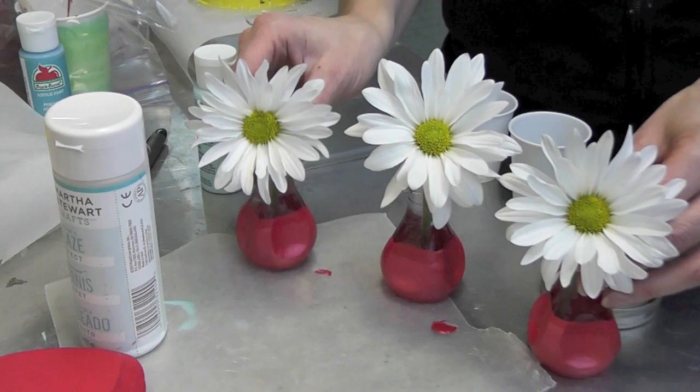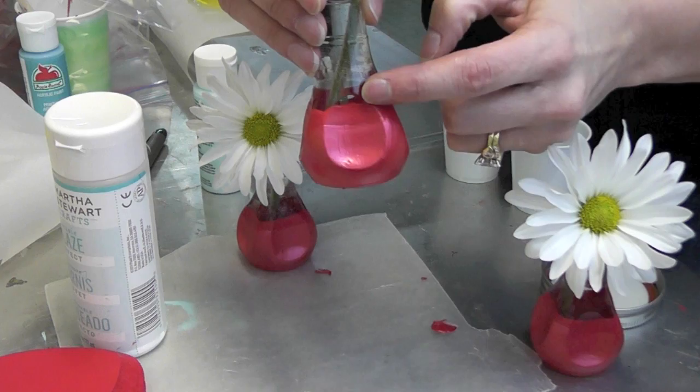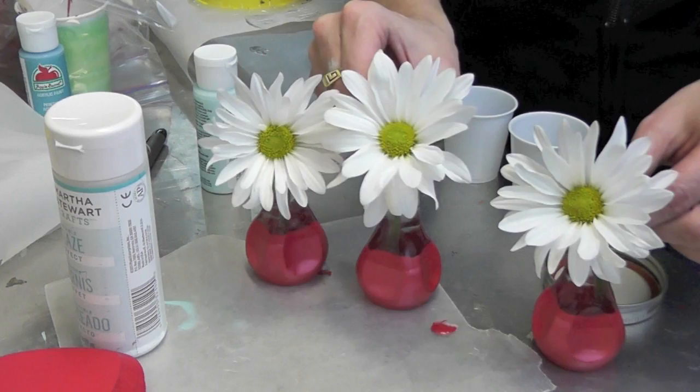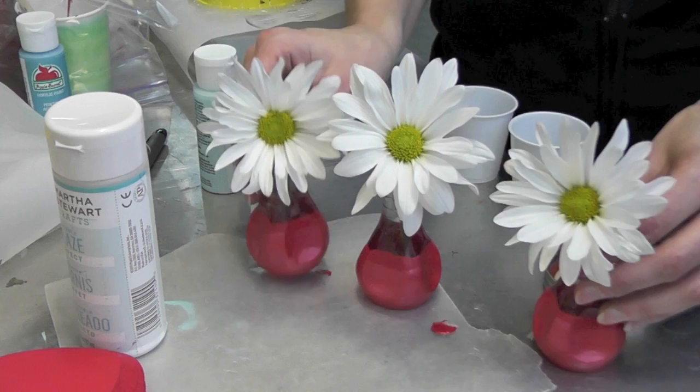Here they are all finished! As you can see, there's the pearl over the satin finish, which gives it a little bit of contrast. I love that, and I love that I found Whipperberry and that she was able to inspire this wonderful craft. It's inexpensive and you can put roses in there — I just put daisies in for a nice fresh contrast. I hope you like it and give it a try. Remember to rate, comment, and subscribe.